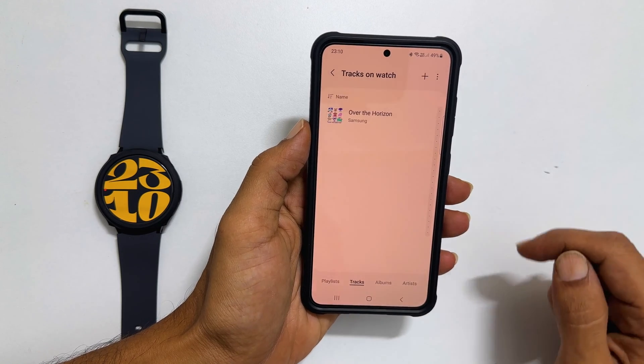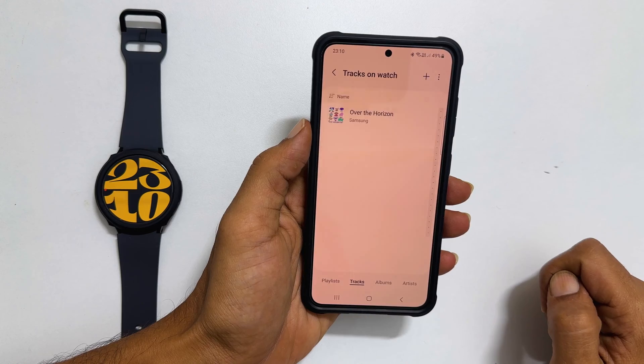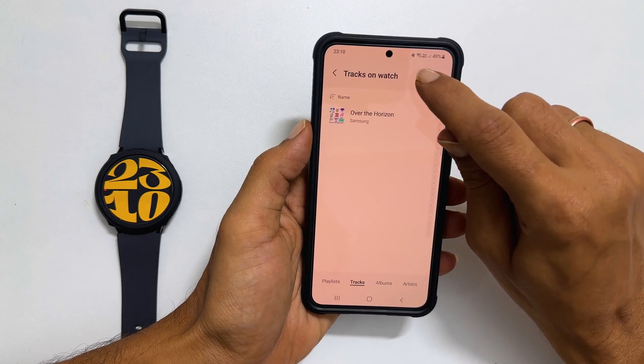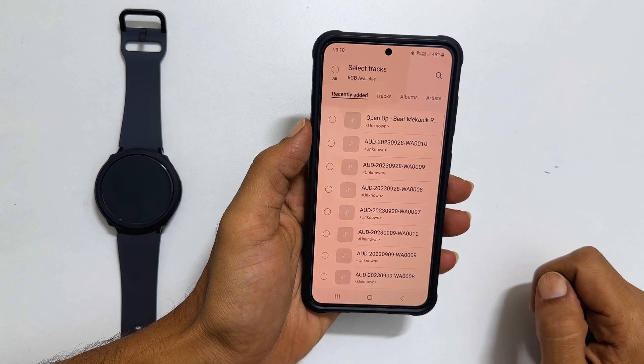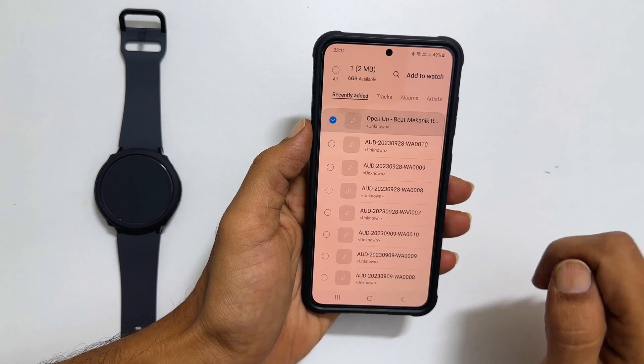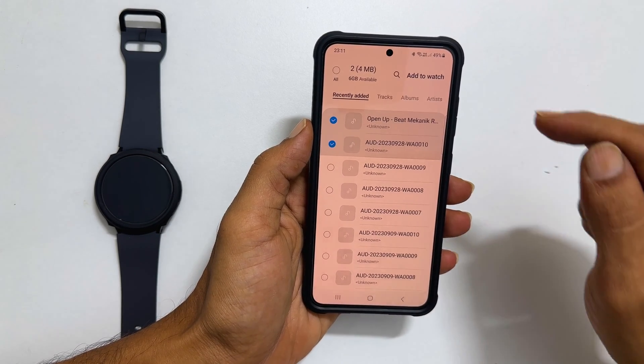At present, only one music track is available. To add more, tap this plus sign. It will show all the music available on your phone. Now choose the songs you want to move to the watch. Once your favorite tracks are selected, tap Add to Watch.